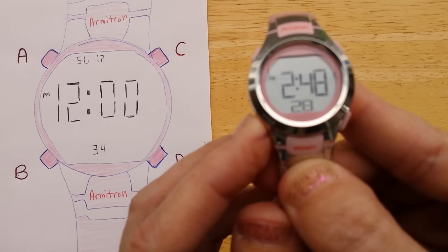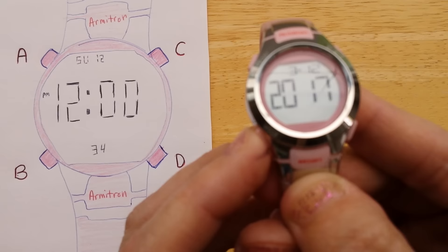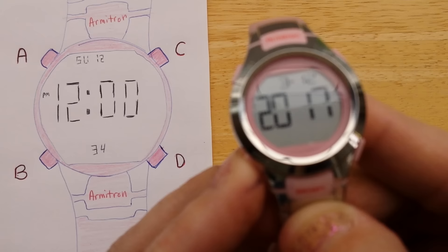So that's the hour, minutes, that's the year — just going through it. I don't know if you can see it, but that's the month flashing, and then the day, and it just goes back around.